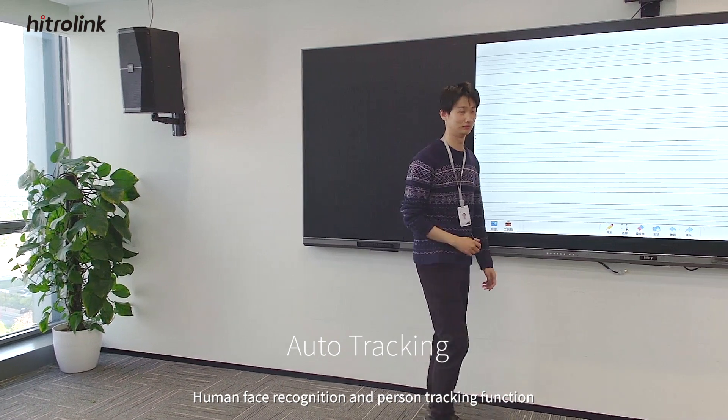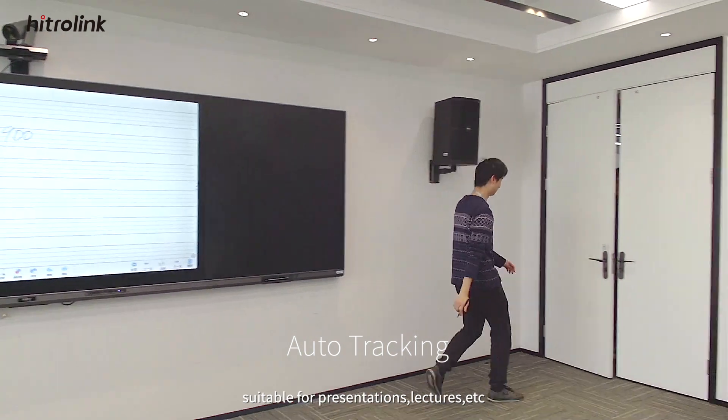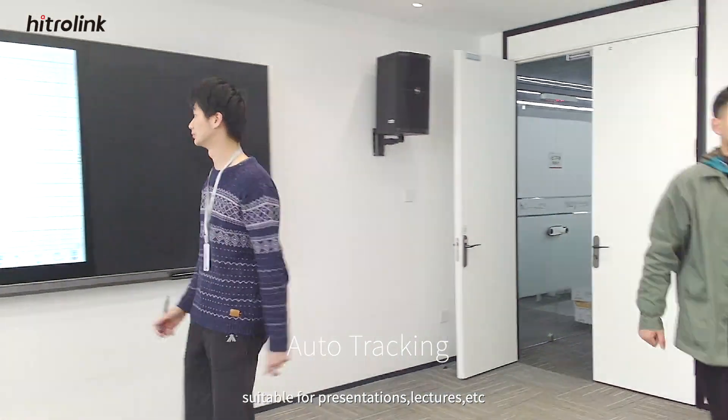Human face recognition and person tracking function maintain the camera focus on one lecturer. This makes the XE900 suitable for presentations, lectures, and more.